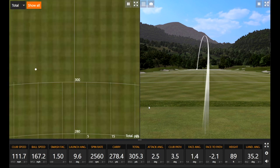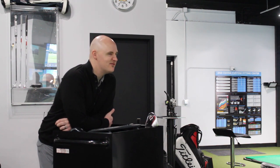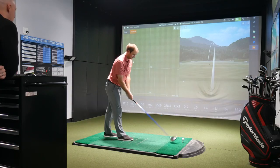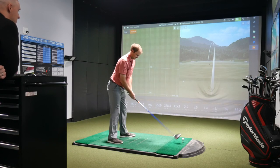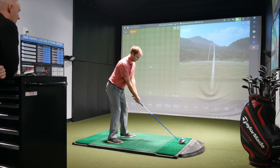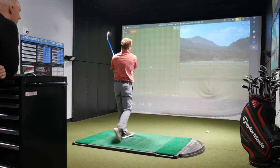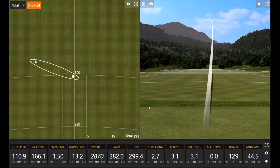Pretty ball. Carry distance for Thomas is right around that 280 mark, which is very similar to a lot of the numbers he's been putting up with other 2019 models. Good ball speed, great shape, another nice ball flight.